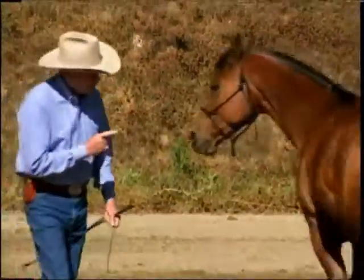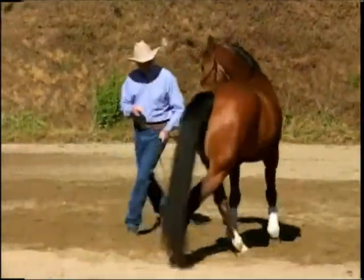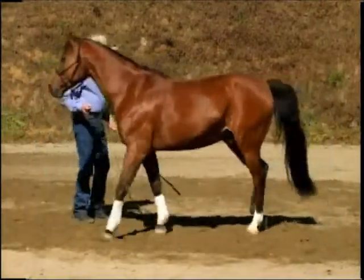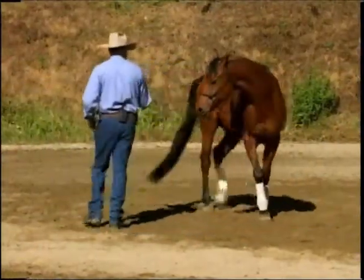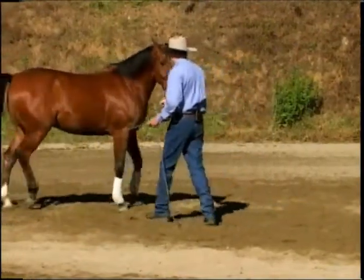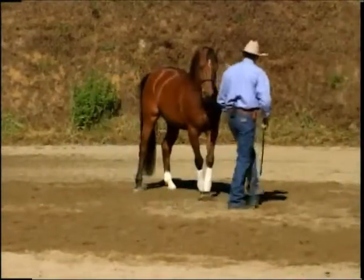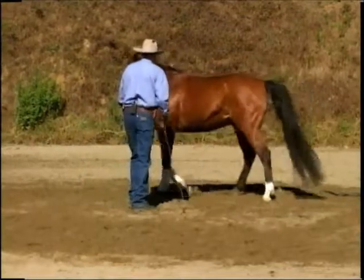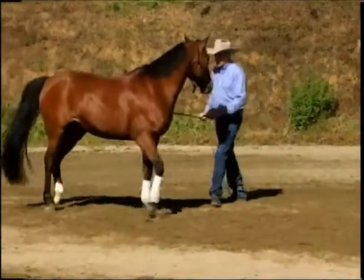Teaching to move the hindquarters. Hindquarters, hindquarters, hindquarters — then we got a side pass, change directions, hindquarters, shoulder, side pass, hindquarters, side pass, hindquarters, and back.